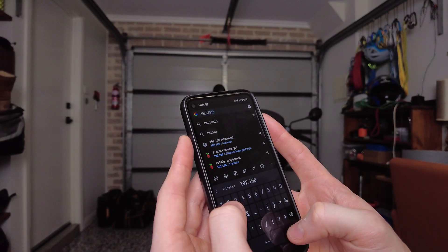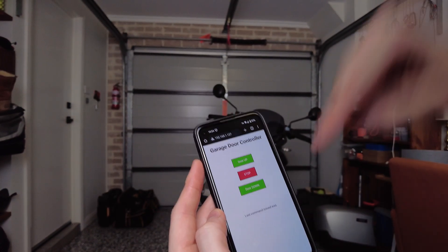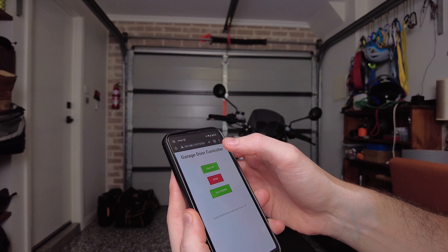Now for the moment of truth. I navigate to the IP address of the Pico with my phone, the web page loads up, and the buttons work exactly as expected.